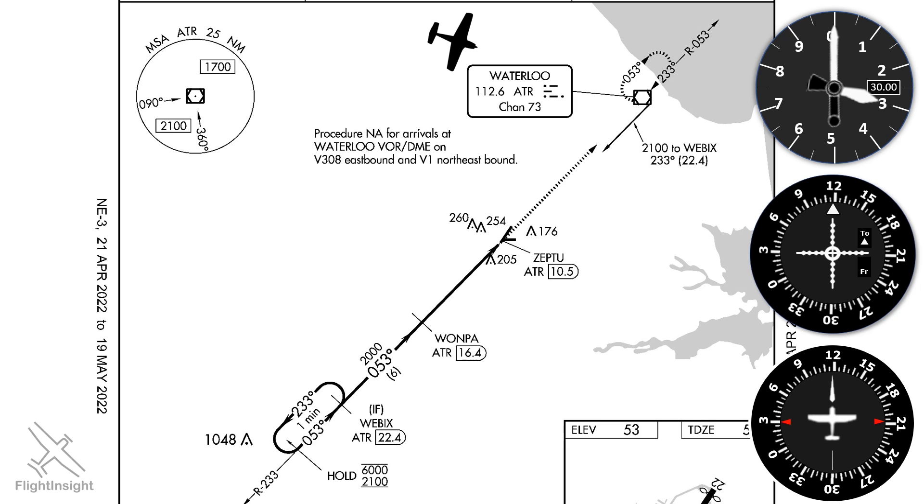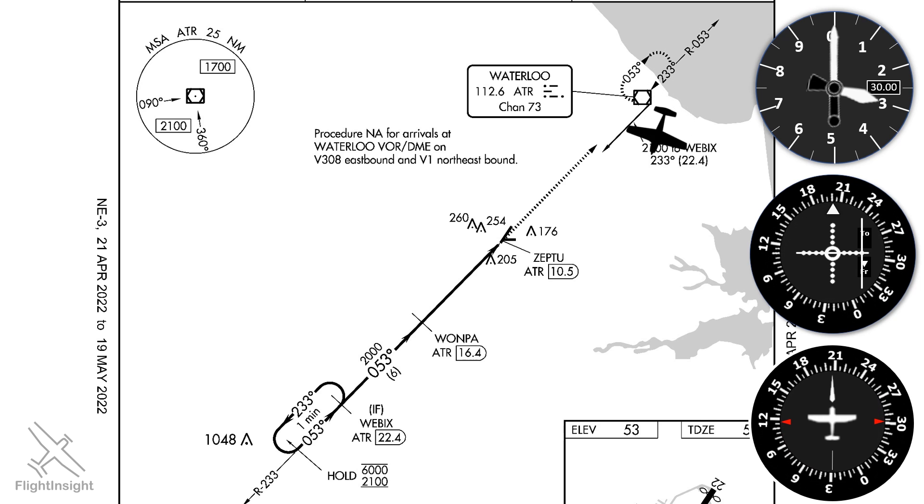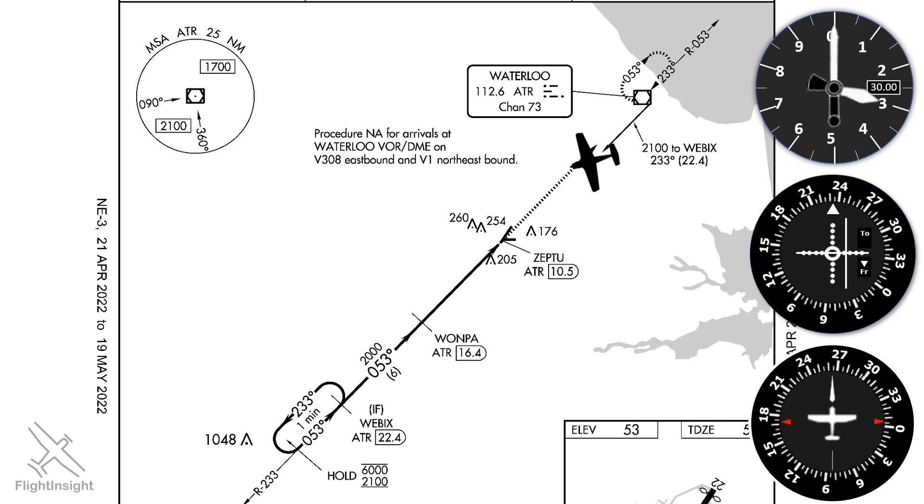The feeder route is indicated by the thin arrow pointing along the 2-3-3 radial to Webex, which is the intermediate fix for the approach. If we had GPS, the unit would plot a turn to allow us to fly by Waterloo and join the 2-3-3 radial outbound. With just the VOR, we'll be flying inbound and watch for station passage when the needle deflects and the flag flips from TO to FROM. At that point we'll make a right turn to intercept the 2-3-3 radial using a 30-degree intercept — a 2-6-3 heading. We'll twist the VOR to the 2-3-3 radial, and when the needle begins to center, we'll fly the 2-3-3 heading and track the needle outbound. We can descend to 2,100 feet, the altitude depicted on the feeder route, once established outbound.